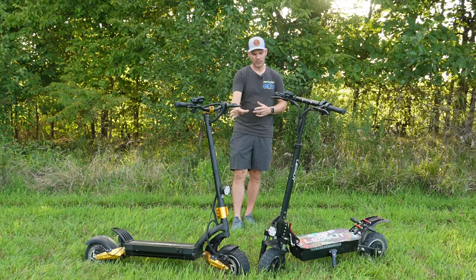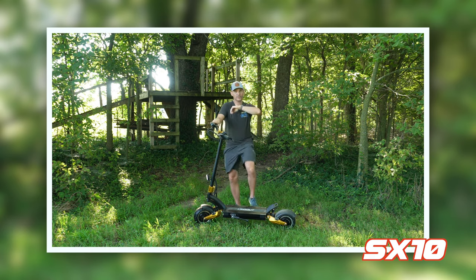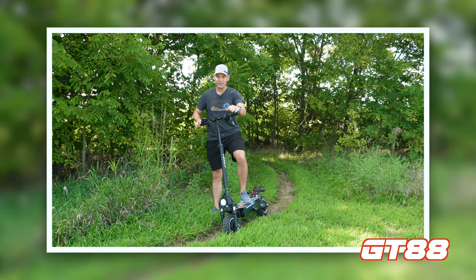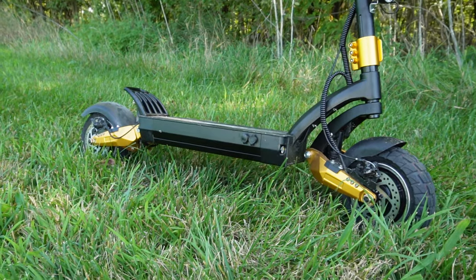Over the last couple of weeks, I've been riding these scooters and I put out a review video on each one of them. These are made by a company called Leo Out and they are high-powered dual motor scooters. These things are so close in design that there are only small differences that make one better than the other.